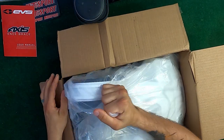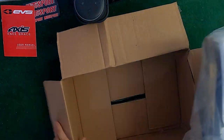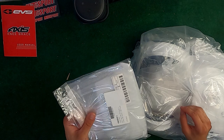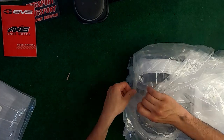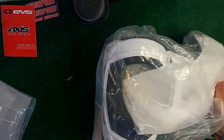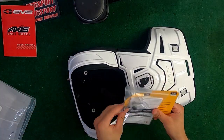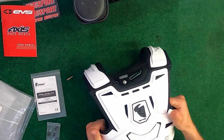Here's the chest protector itself, and here's that clear panel. I'll put the panel off to the side for now and show how to install it later. Opening up the chest protector — there are a couple goodies on the inside. This is the Thor Sentinel chest protector, and it looks super cool.